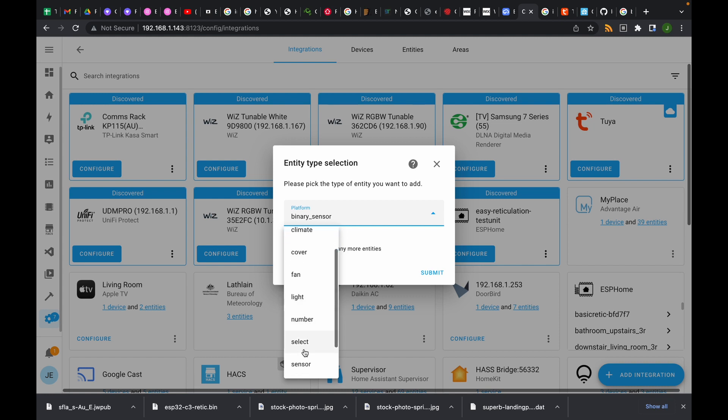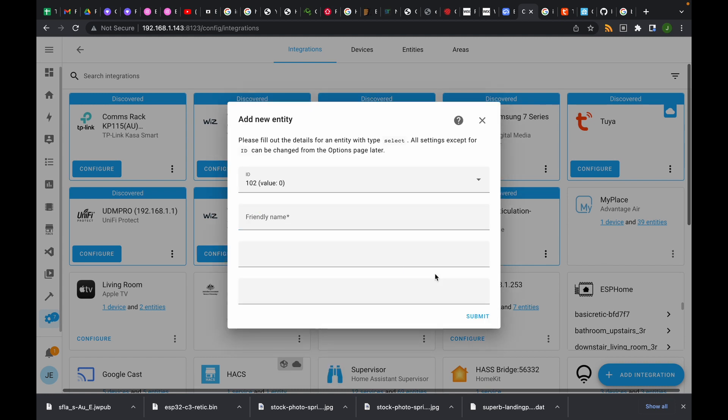The next one is going to be a select — and it took me a little bit of time to figure this one out — it's the mode. So we've got auto, override, and test. It's data point 4, values zero, one, and two, with names auto, override — which will turn on the light if it's off — and test mode. Hit submit.